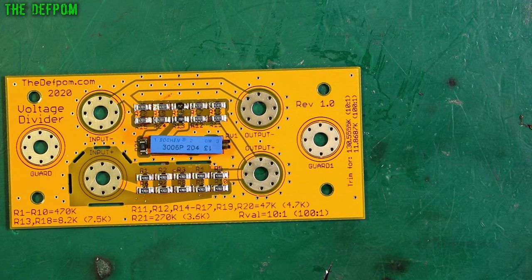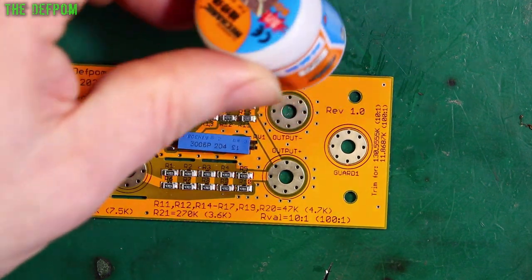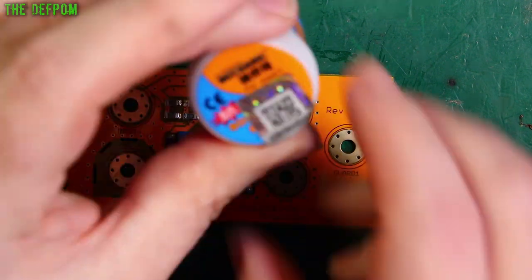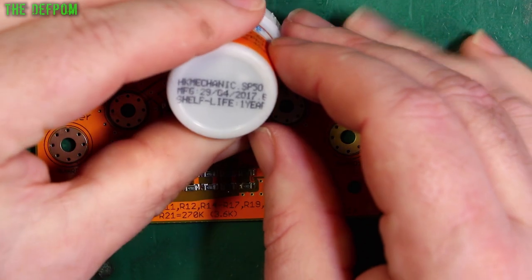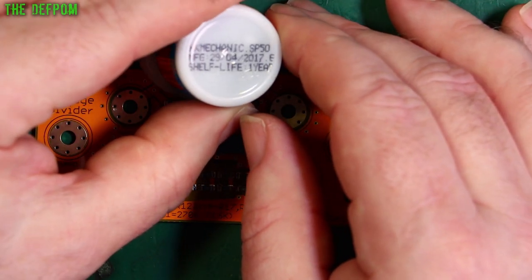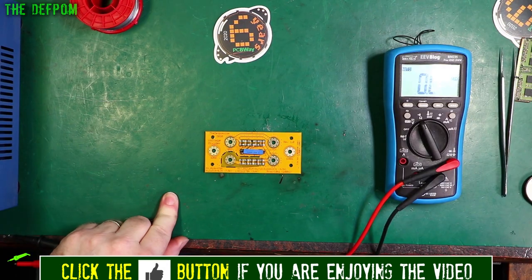Annoying? Certainly. Well, never mind. That's going in the bin. It was okay when I first got it, but I don't use the paste very often. I've had it sitting around for about three years. Did it expire? Manufactured 2017, one-year shelf life — so this has been expired for two years. Yeah, that's why. Right, let's try and trim this thing. See if I can get the value I was expecting to get. I believe I need 11.8687k.